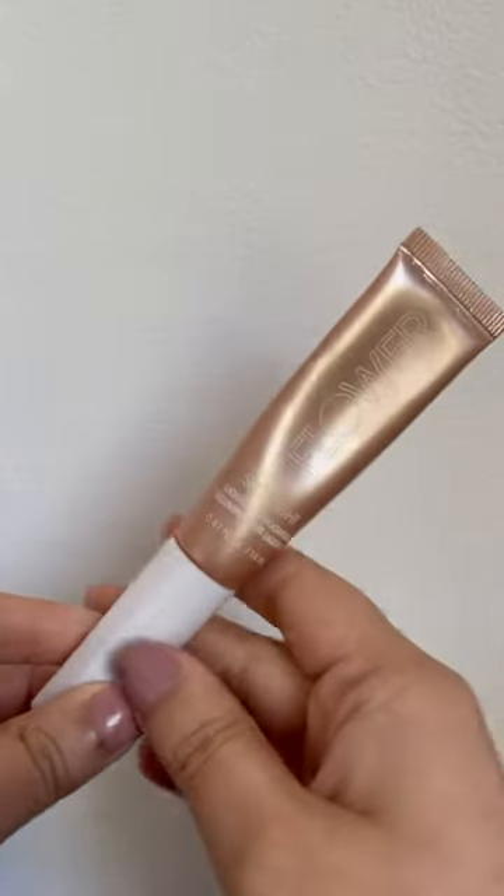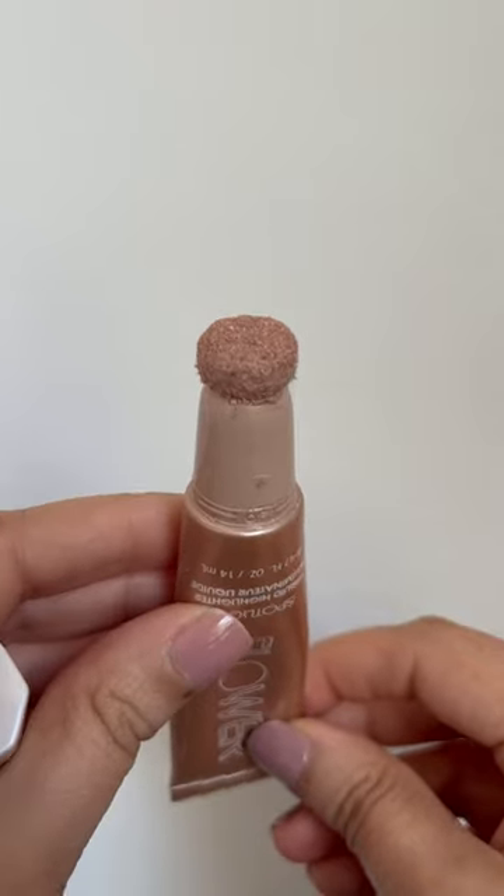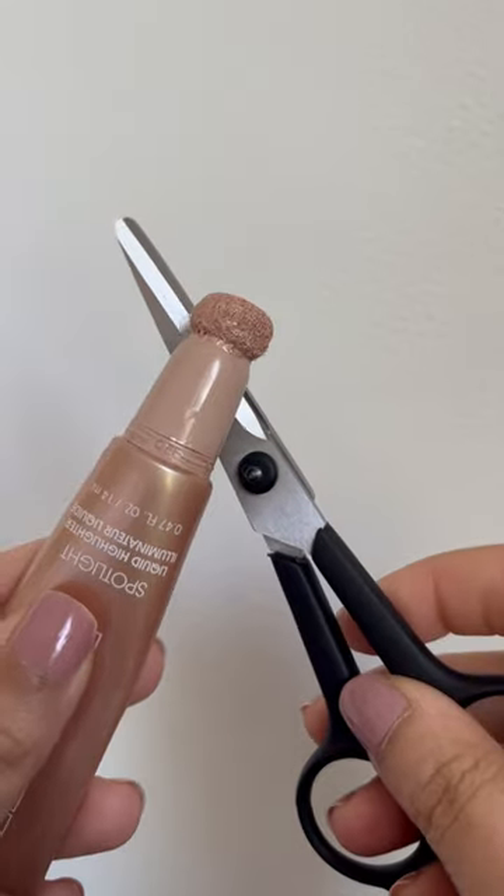I love the convenience of having a squeezy tube but I really hate the applicators. My product builds up in them and they dry out, so what I like to do is cut them off.